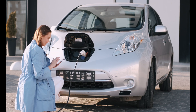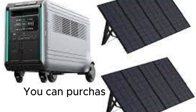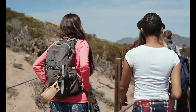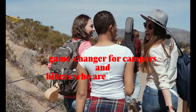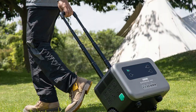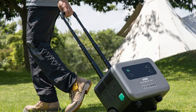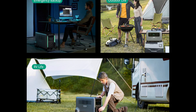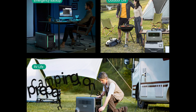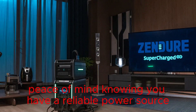You can easily monitor how much power you have left. The Superbase V is solar compatible, which means you can harness the power of the sun to keep it charged. You can purchase compatible solar panels from Zendor. This is a game-changer for campers and hikers looking for a sustainable power source while enjoying the great outdoors. One of the most significant advantages is its portability — it's compact and has a comfortable handle for easy transport. Whether you're going camping, on a road trip, or preparing for a power outage, you can take it with you and have peace of mind knowing you have a reliable power source.